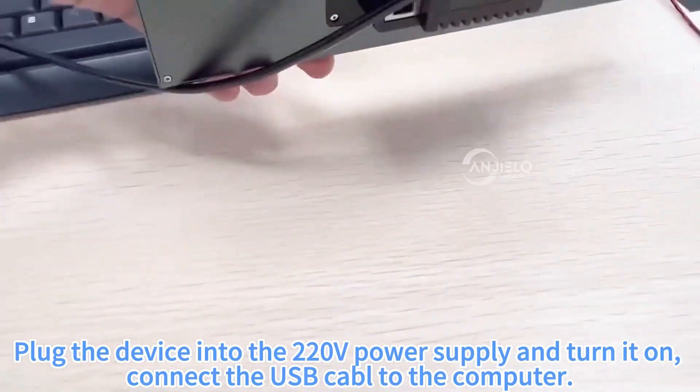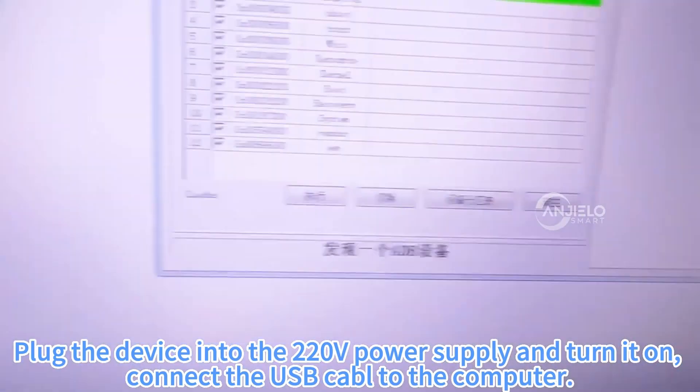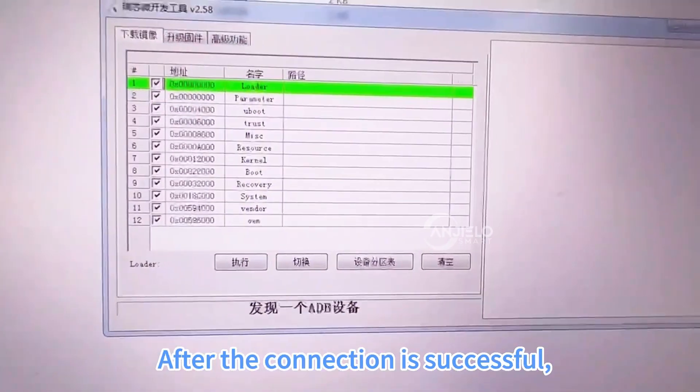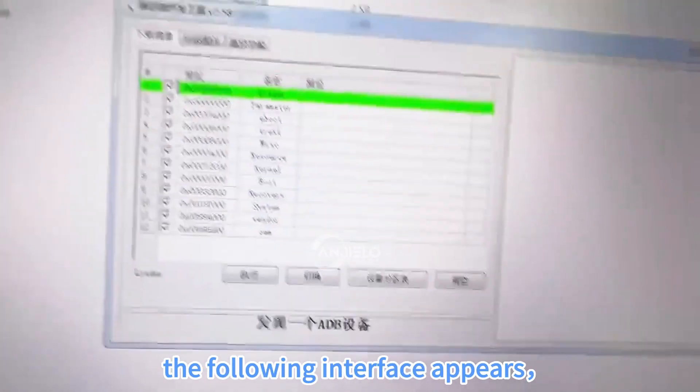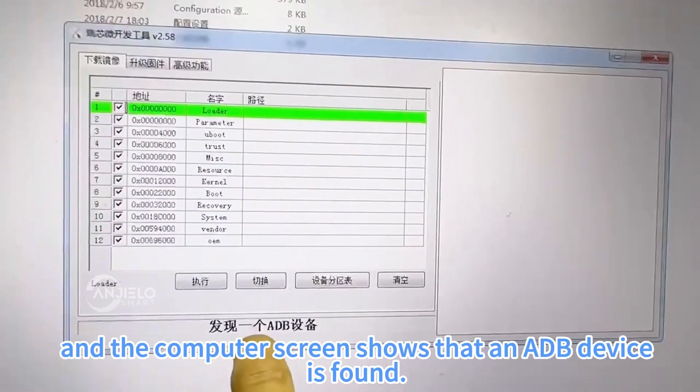Plug the device into a 220V power source and turn it on. Connect the USB cable to the computer. After the connection is successful, the following interface appears, and the computer screen shows that an ADB device is found.